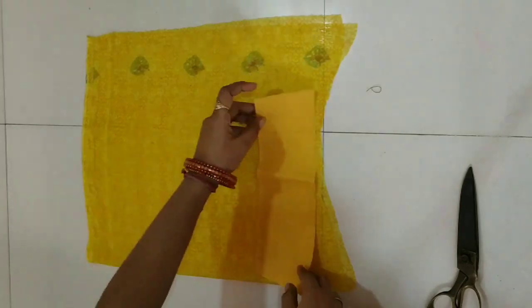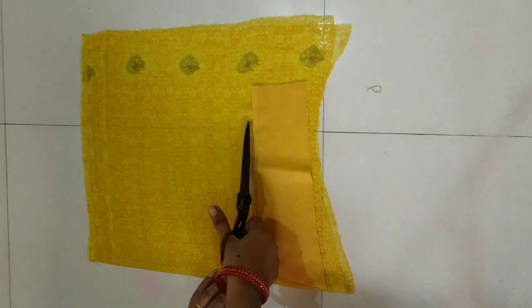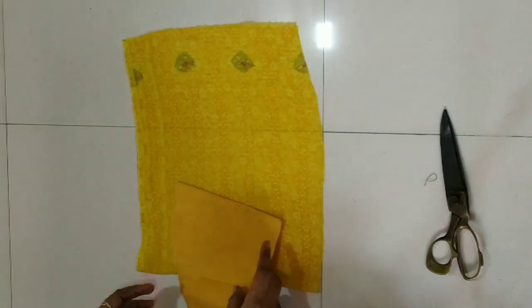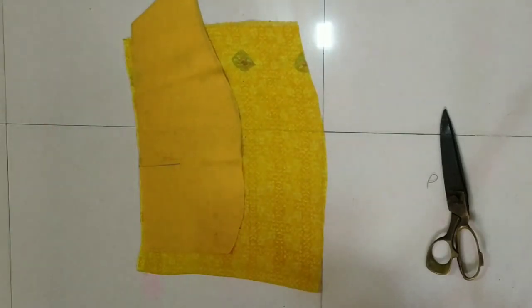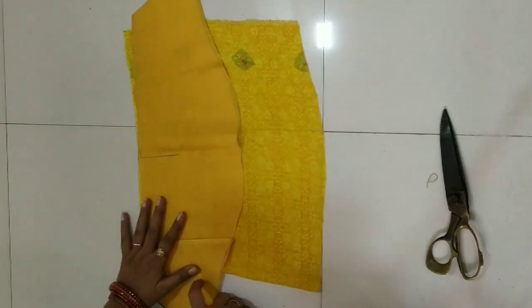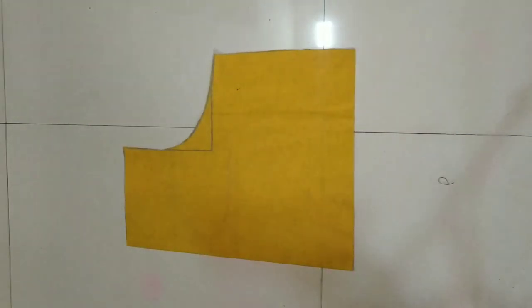Now we have so many pieces. We will double fold and cut the belt and the sleeves. See the sleeves — the sleeves will not be removed, there will also be joints. See how I have kept it — we will use the same method and the upper part has the same joint. Now we have to keep the belt in this way. When we cut the belt, we will cut it properly. Now we will cut the back part of the neck.